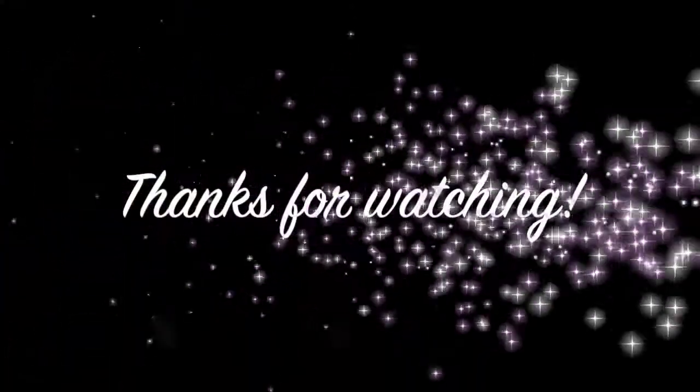Happy new year. I hope that your 2021 is full of blessings and that your cup runneth over and that nothing but great things come your way. I will see you in my next video. Bye!